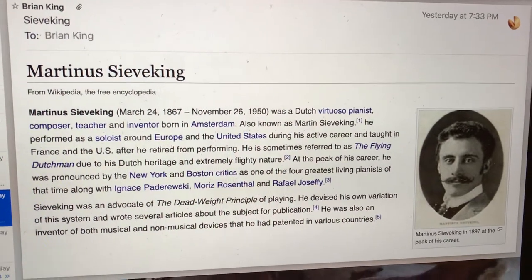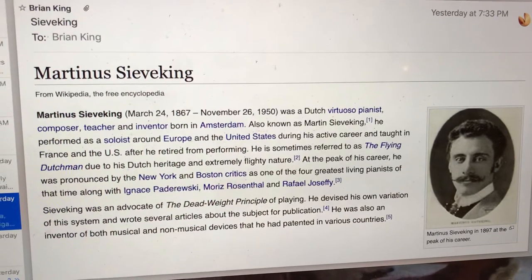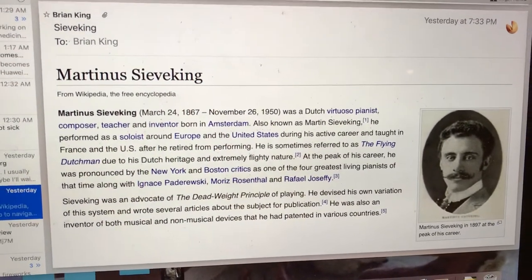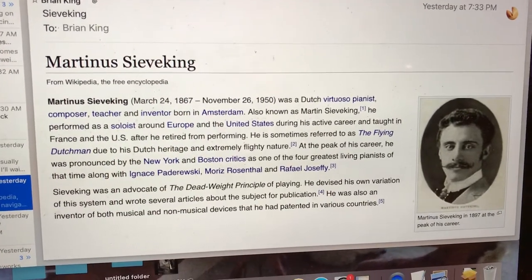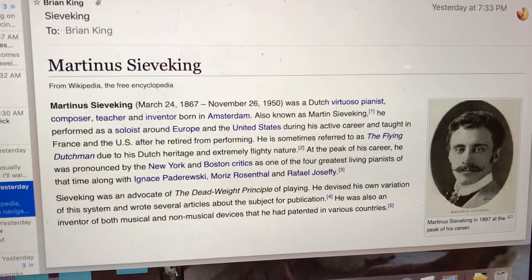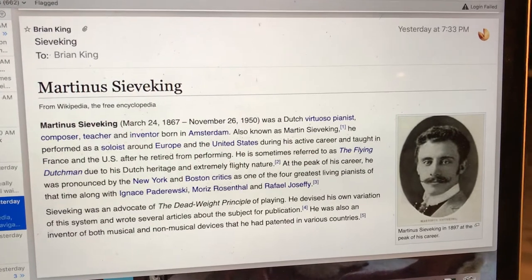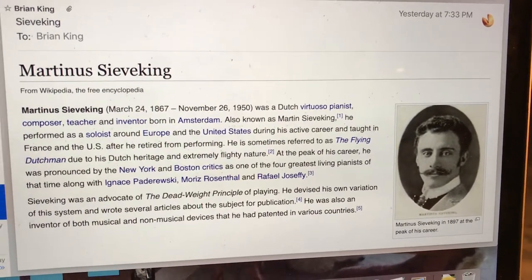Good evening everyone. Welcome to tutorial lesson number four on Martinus Siewaking and his piano technique. Wikipedia says Martinus Siewaking, born March 24th 1867, died November 26th 1950, was a Dutch virtuoso pianist, composer, teacher and inventor born in Amsterdam. Also known as Martin Siewaking.